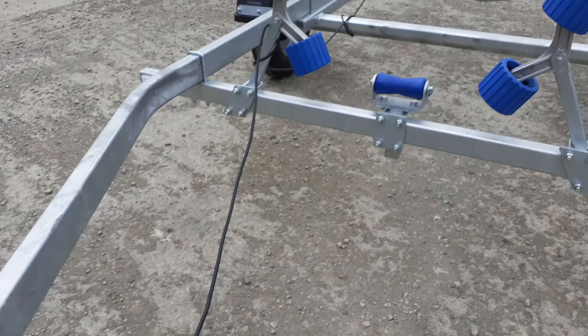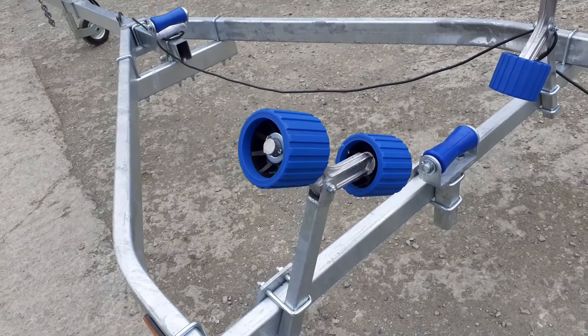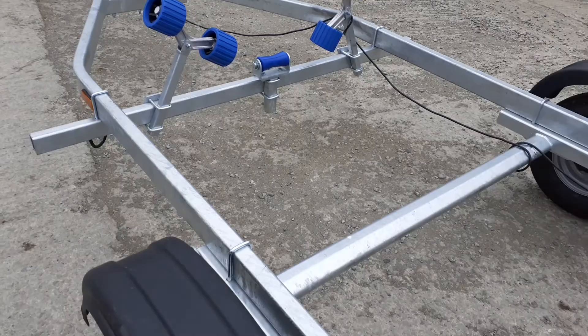There is an adjustable keel roller on the front and an adjustable keel roller in the middle also. As you can see, it has two uprights on the front which have the adjustable rollers, and everything on this trailer is adjustable to take any hull shape.